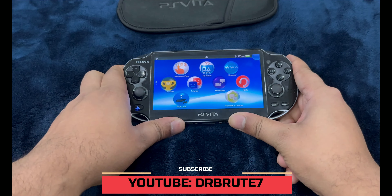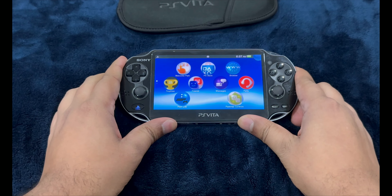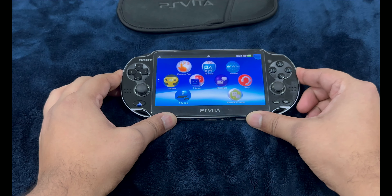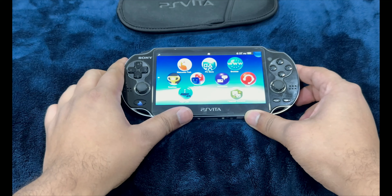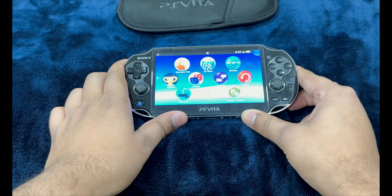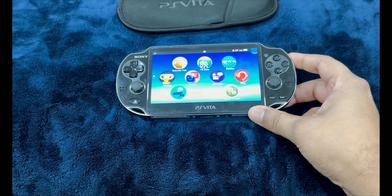What's going on guys, DrBrute7 signing in, back with another Vita tutorial video. This is going to be about the PlayStation Vita jailbreak. It's one of the most convenient and best ways to jailbreak. We do not require a PC in order to perform the jailbreaking process. We're going to use just the PlayStation Vita to commence the jailbreak.